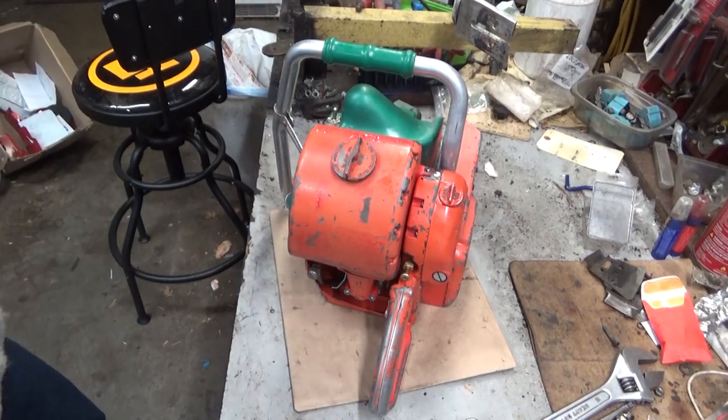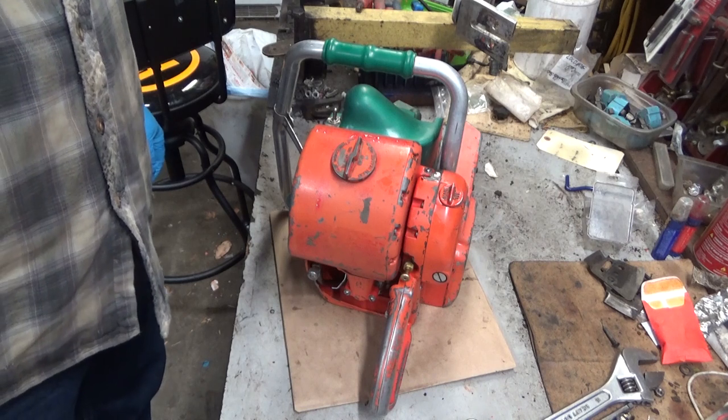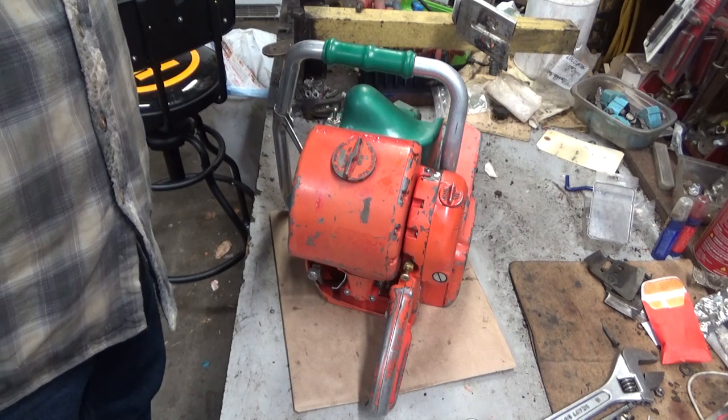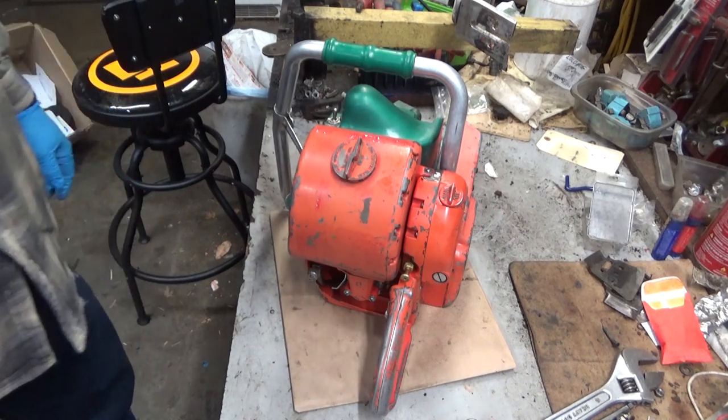Hi everybody, welcome to Leon's Chainsaw Parts and Repair. Looking at a saw that you don't see on this workbench very often. You don't see it very often, period, anymore, especially in this good of shape.